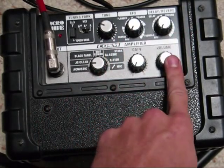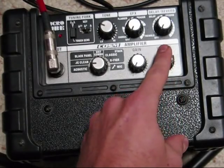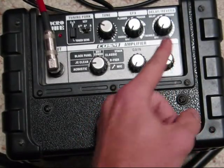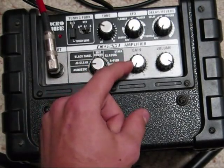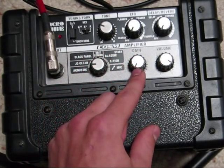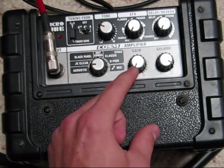Skipping to the volume — this is your master volume. Turning it to the right turns it up. The gain is the input volume; when you've got it distorted it turns up the distortion, but with a clean setting it kind of boosts the treble a little bit, making it sound a little bit plinkier.